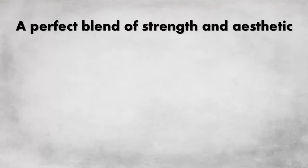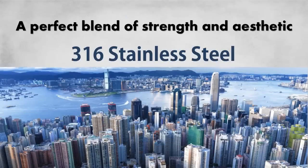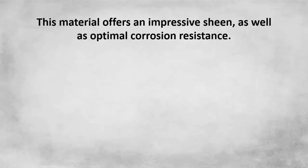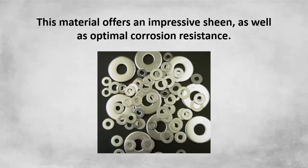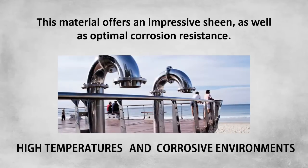A perfect blend of strength and aesthetic, 316 stainless steel is used in a variety of applications — from some of the world's tallest skyscrapers to everyday fixtures and components such as 316 stainless steel washers. This material offers an impressive sheen as well as optimal corrosion resistance. Washers made from 316 stainless steel can be used in outdoor applications, in settings subject to high temperatures and corrosive environments.